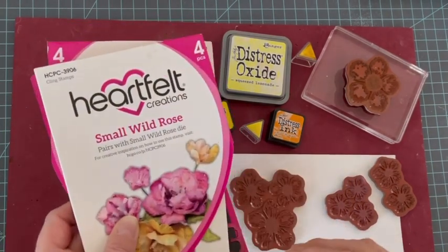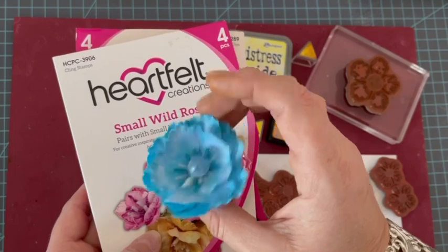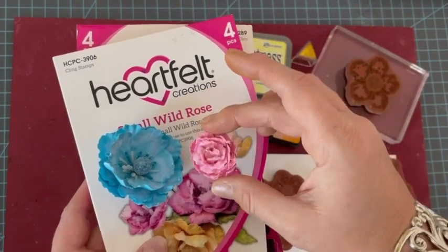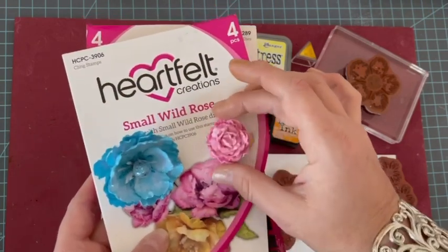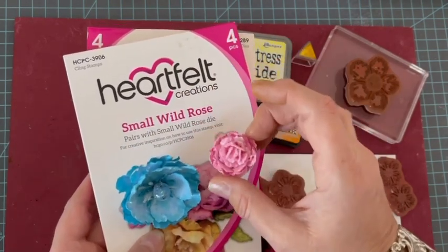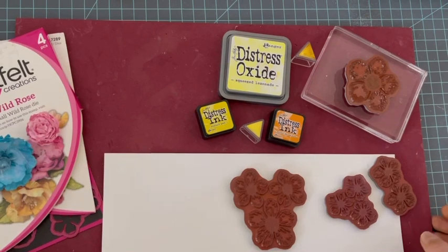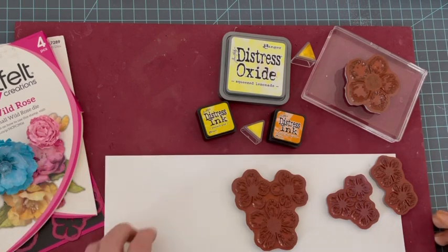Je vais utiliser un die et détourner son utilisation. À la base c'est le Small Wild Rose, avec lequel on peut réaliser des fleurs de ce genre. Je l'avais déjà détourné pour réaliser des roses. C'est vraiment un set génial, assez facile à faire. Vous avez déjà deux tutos : le tuto pour l'utilisation classique et le tuto des roses. Maintenant nous allons faire des jonquilles. On peut vraiment faire différentes choses avec un seul set, et ça c'est plutôt bien.